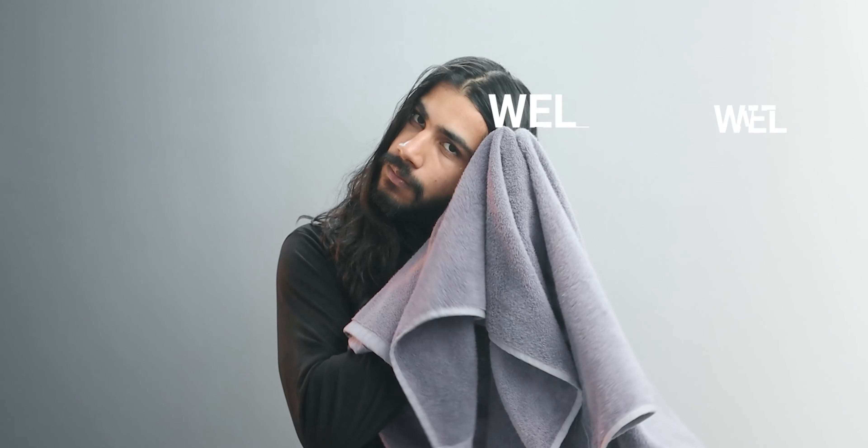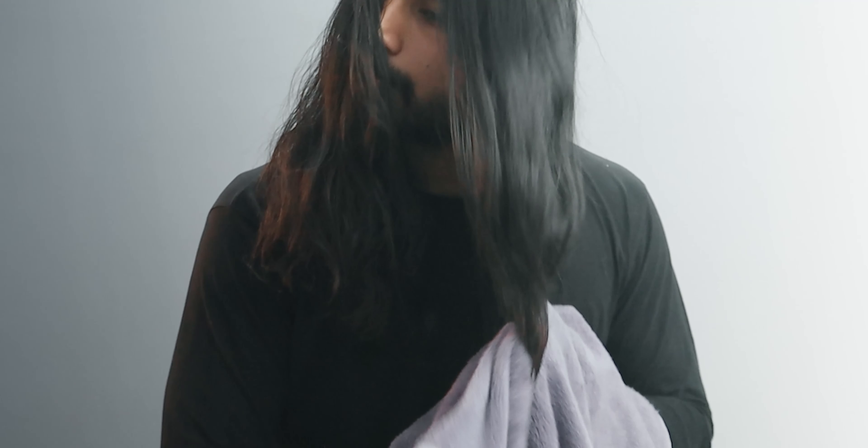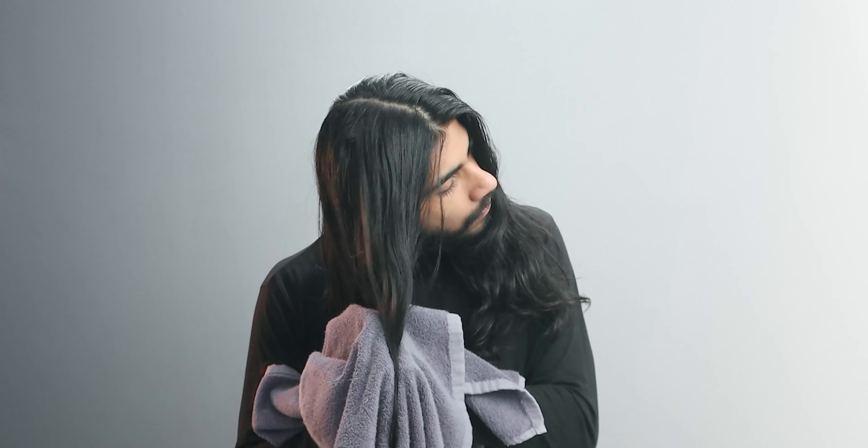Towel drying the hair is important. Just pat dry your hair gently. Do not fight and tangle the hair strands during the drying process. Do it softly and smoothly to look good at every function while providing a clear base for styling it later.